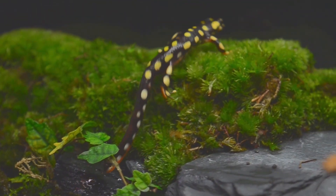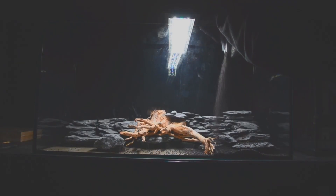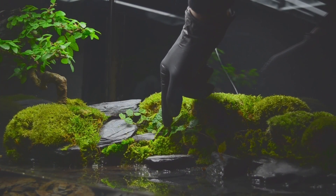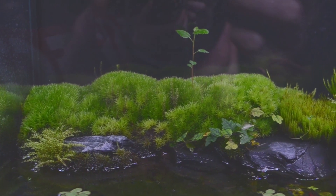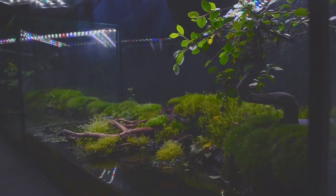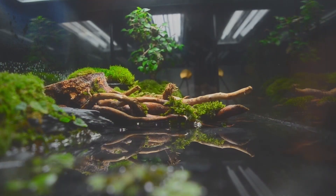The paludarium project began exactly 100 days ago as an empty terrarium waiting to be transformed into a fascinating mix of aquatic and terrestrial environments. In this video, I documented the journey from the first planning steps to the completion of this unique ecosystem. We will be able to observe how the paludarium develops over time, and we will add a few more animals later.